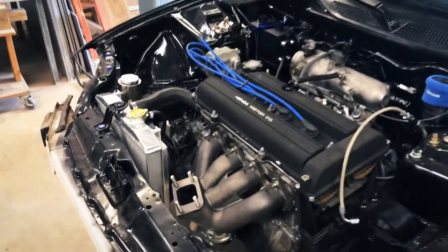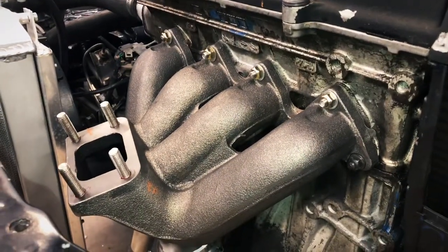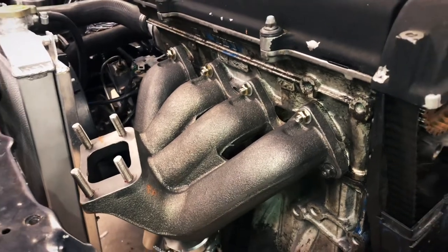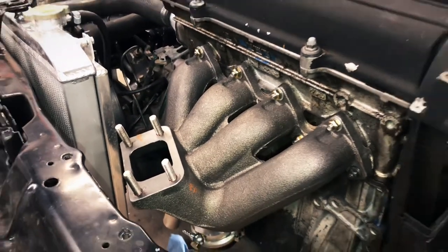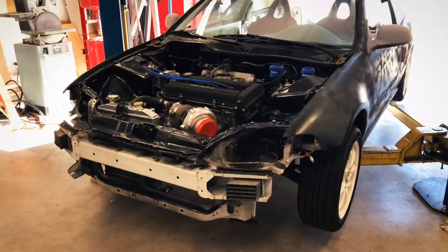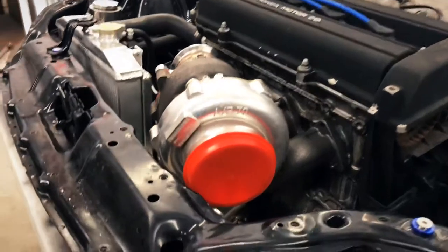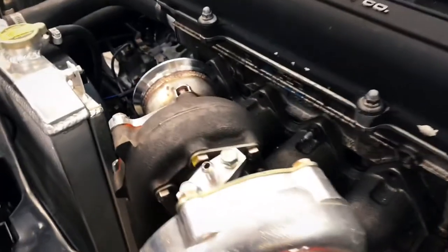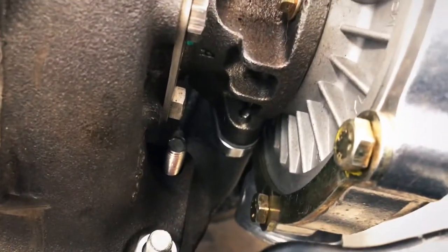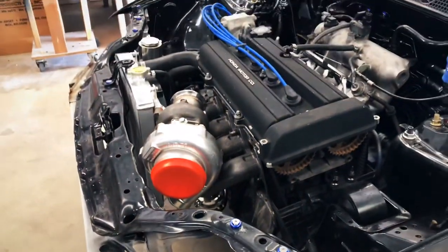We just got the turbo manifold bolted up and torqued down. We've got a new exhaust manifold gasket in between the cylinder head and the new manifold, with Loctite on the studs. We are ready to put the turbo on. I've mounted the turbo and we're checking for clearance, making our plans to run the oil feed line as well as the oil return line back down to the oil pan.